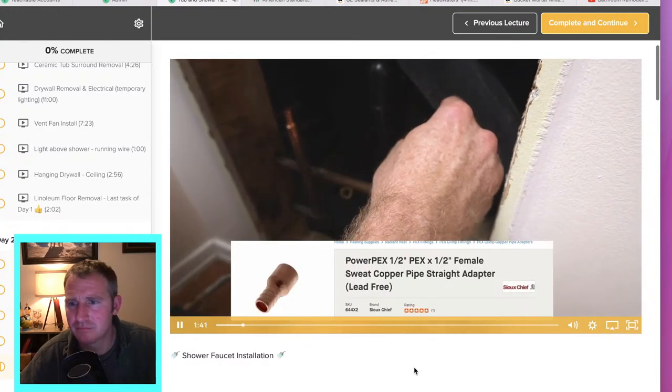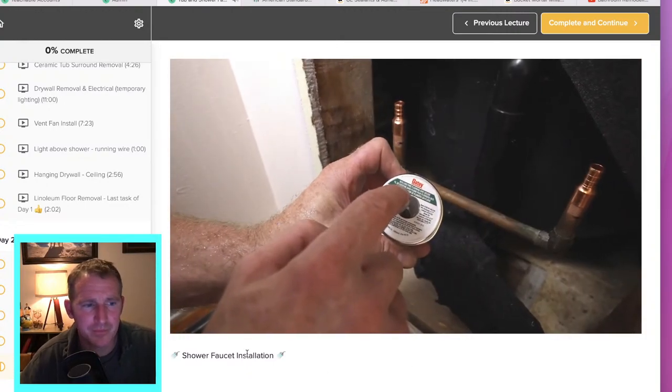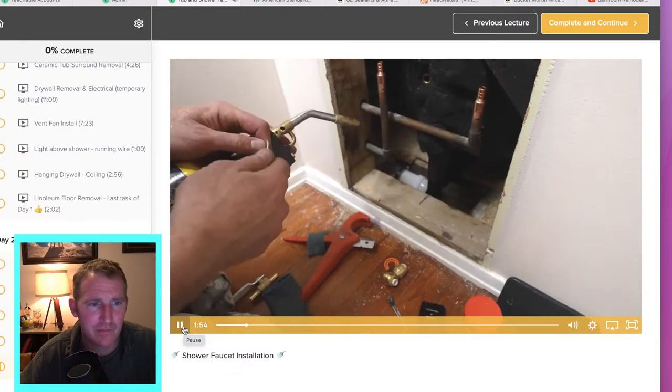As far as converting to half-inch PEX, I like to use these copper half-inch PEX to female adapters. The copper heats less, but you want to make sure you're getting a lead-free solder as well — that's really important.